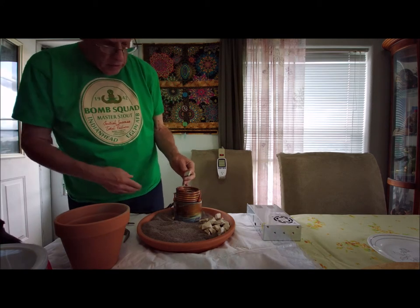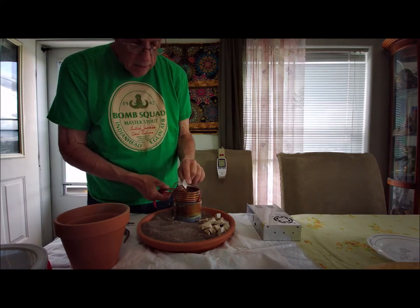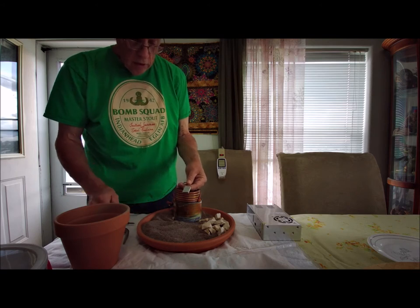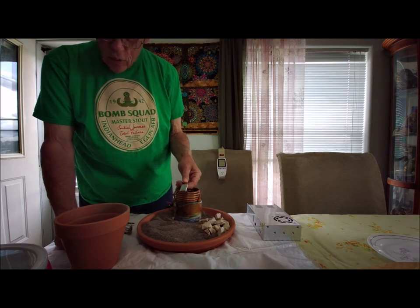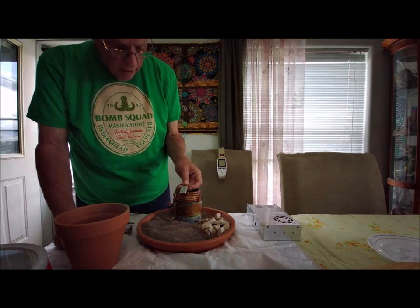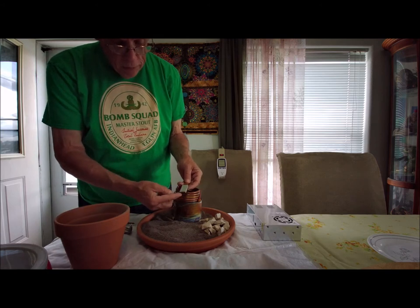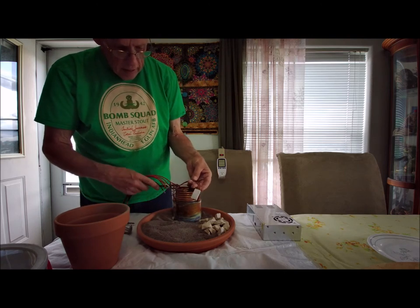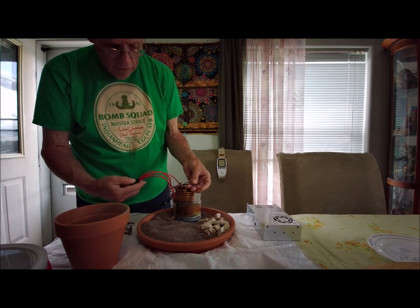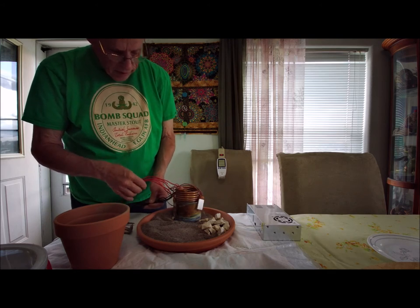I have five of these PTC heat elements. They're 12-volt, 50-watt, and they get up to 423 degrees Fahrenheit. These things only measure about an inch and a half by three-quarters of an inch. I have five of them in here, with all five red wires hooked together for positive and all five black ones hooked together for the negative.